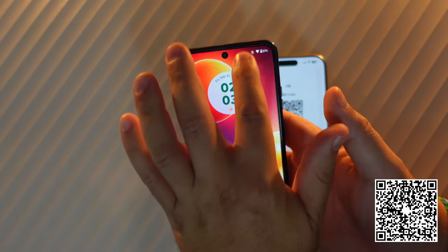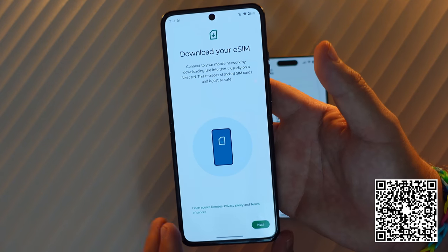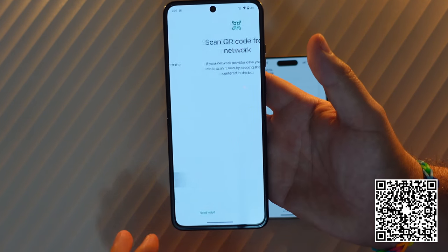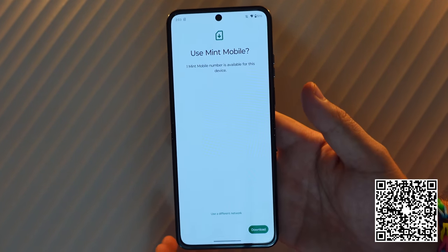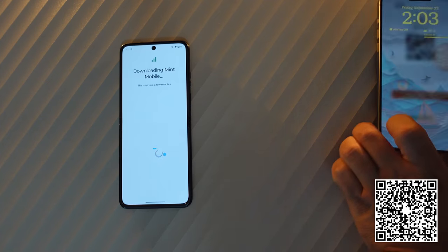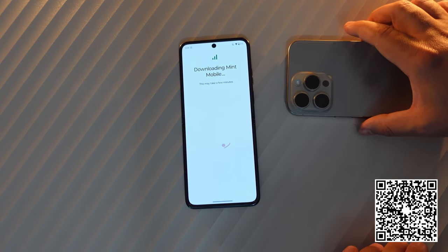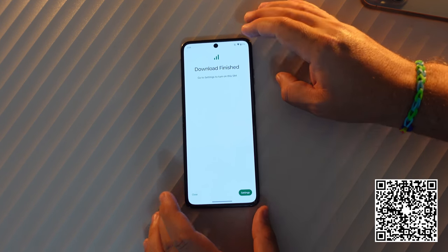Once you're ready, go to Mobile Data, tap 'Add a Network,' and then 'Download a SIM.' Say yes — it will give you some pre-populated options, but Mint is not listed, so select 'Use a Different Network.' That's where it asks for the QR code we were just talking about. We'll go ahead and scan it — and there we go. It says 'Use Mint Mobile — one Mint Mobile number is available for this device.' We'll tap Download. This could take a few minutes.